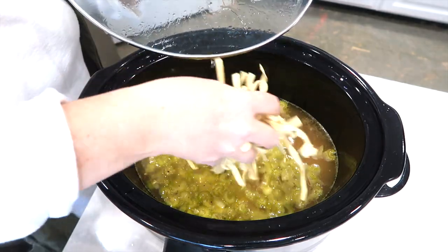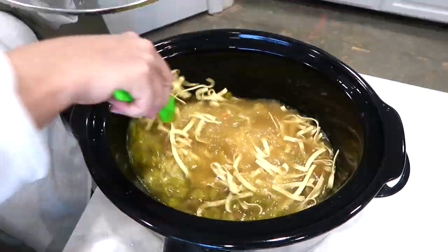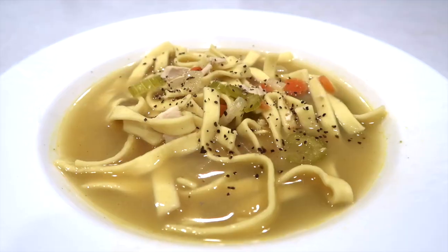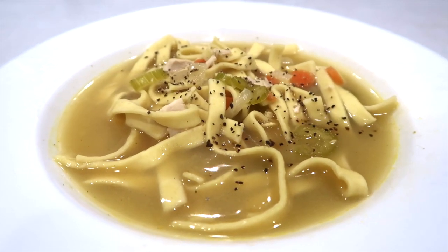I store that chicken stock in my fridge. I only store it for a week — I don't store it long term. You could freeze it and it would store longer. In the comments let me know if you've ever tried this. Thanks for watching!